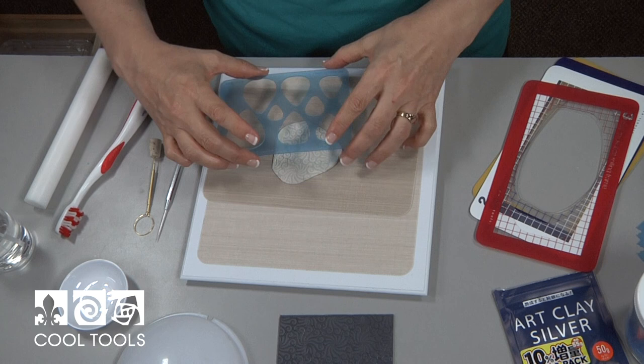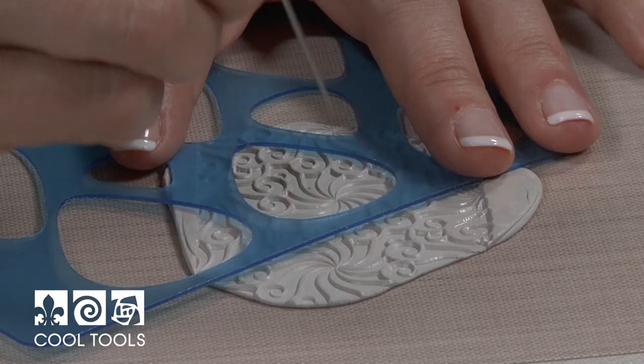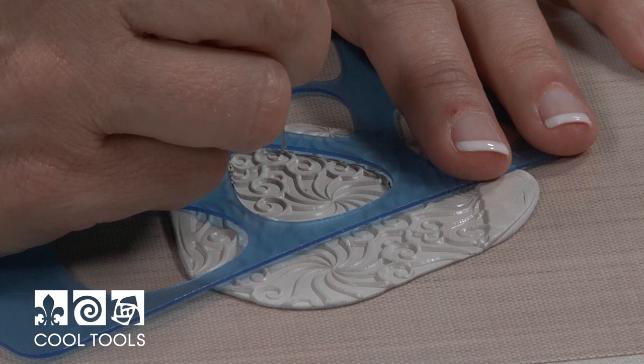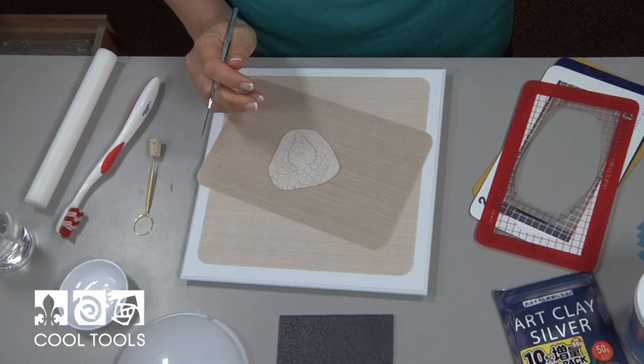Now I'm going to take a template to cut out my jewelry shape, and I just like to look around and find the part of the texture that I like best. I think I'm going to make that a little smaller. Now when I cut this out, I am going to leave a gap at the top and the bottom — I'm not going to cut through right at the top and bottom because I'm going to be adding an extension for the bail and a little drop pearl. So I'm going to go around and stop, and you can see it still has a connection here and here.